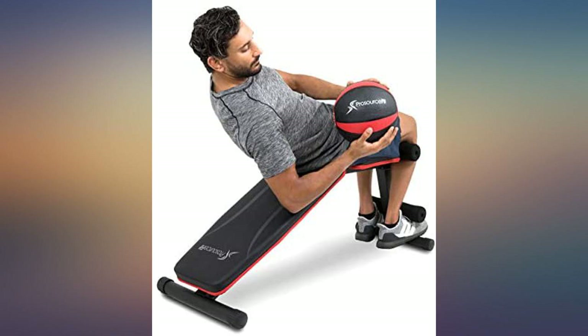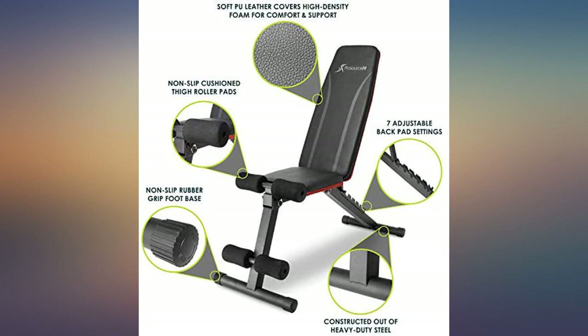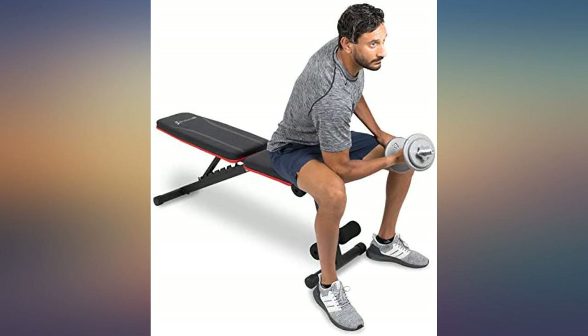It's a good bench for the price. I would like it better if the bench seat was a little wider, but it's not a big deal. Padding could be a little thicker, but again not a big deal.